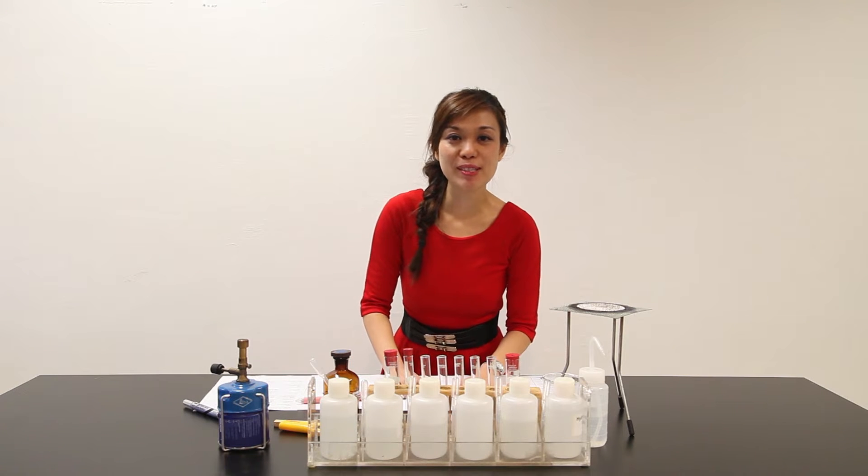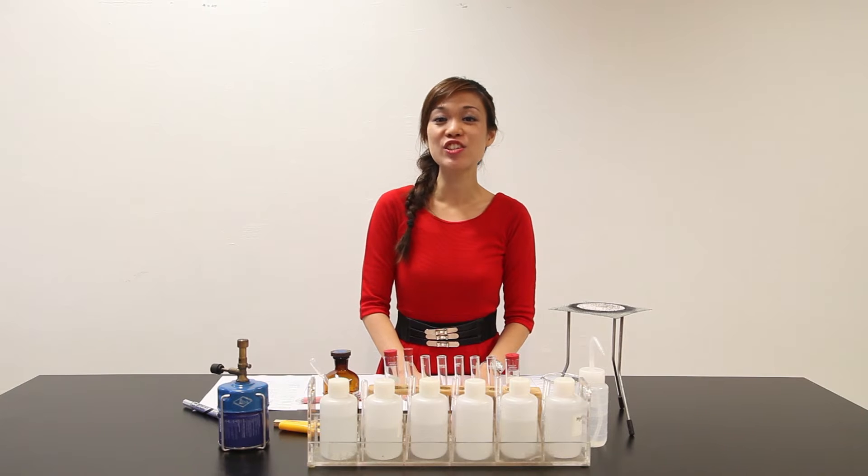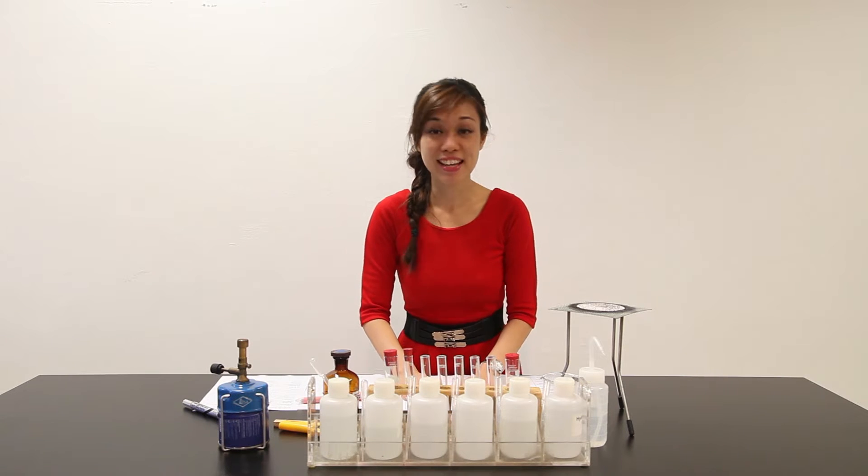Hi, welcome to another episode of Predator with Selena. Today we're going to do a 2013 GCSE-level Predator examination. So are you ready? Let's begin — a two-step preparation and execution. So let's start preparing.